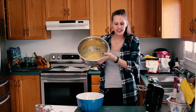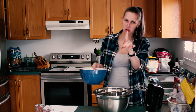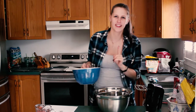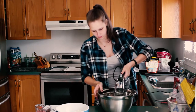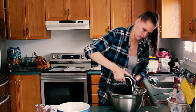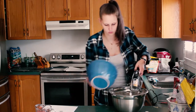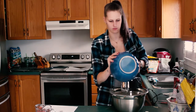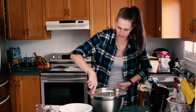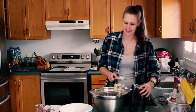Then you're going to take your wet ingredients again, get your dry ingredients, and combine them slowly into your wet ingredients. We emphasize the word slowly so it doesn't explode all over your kitchen, because that's not fun to clean up. Don't forget to take your spatula and get all the excess flour that's sprayed around your bowl into your mixture so that you get it all incorporated.